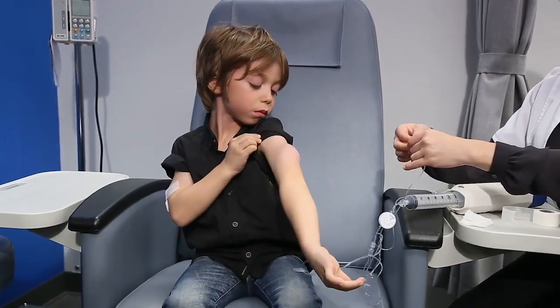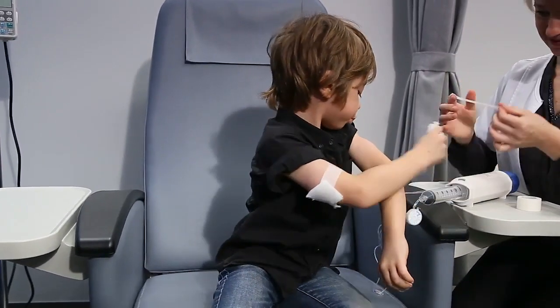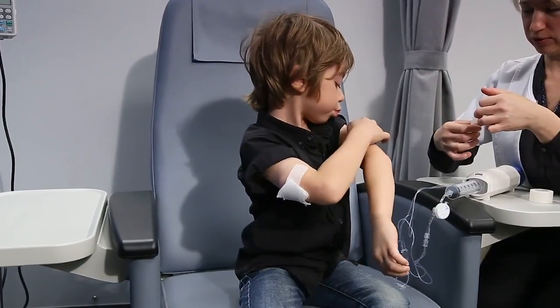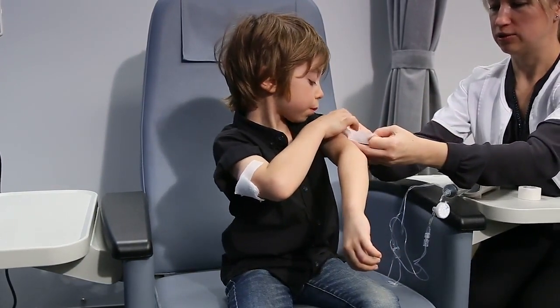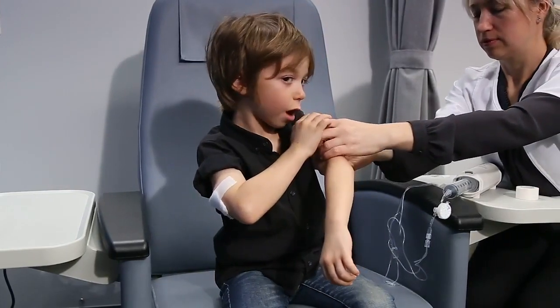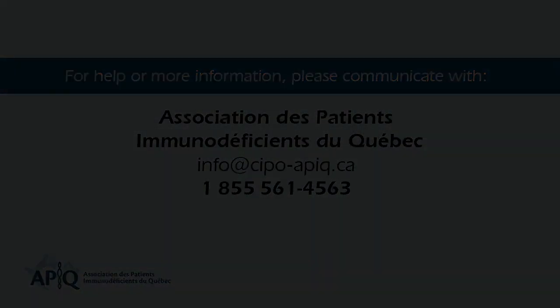Log your infusion in your treatment log as instructed by your treating team. You can use the lot number stickers that you located on the pre-filled syringes. Well done — you have completed your first infusion!